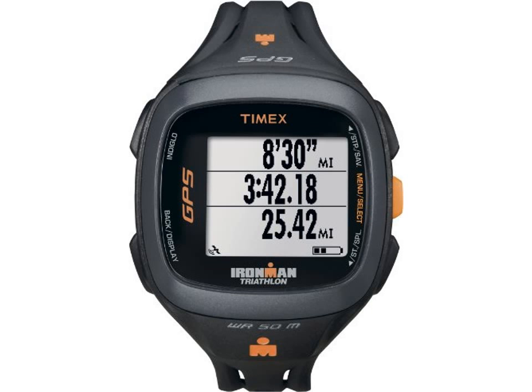With 50M water resistance, vibrating alerts, and interval timers, you get the reliability you need from a training partner. Its modern design, reversible screen, and comfortable fit allow the Run Trainer 2.0 to double as an everyday watch.